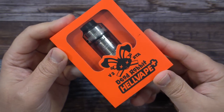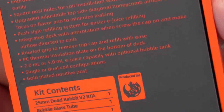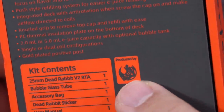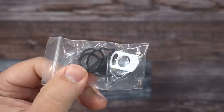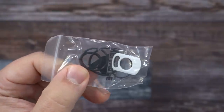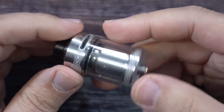Here's the packaging — the Dead Rabbit version 2 RTA by Hell Vape and Heathen. For those saying Heathen's name isn't on the packaging, it's right there — produced by Heathen. Inside the package you'll get a user manual, a sticker, a bubble glass, a baggie with some extra o-rings, a top fill gasket, post screws, a flathead, and an Allen key driver.